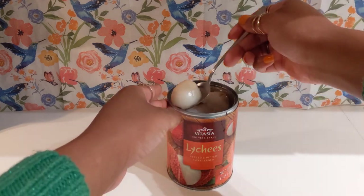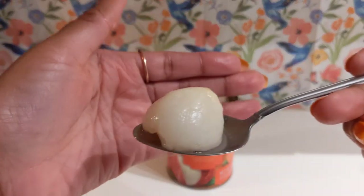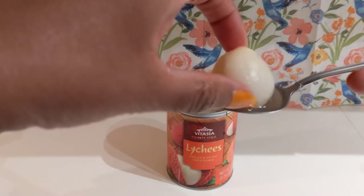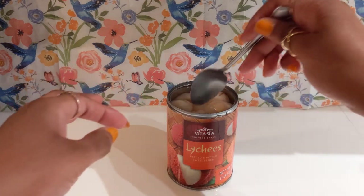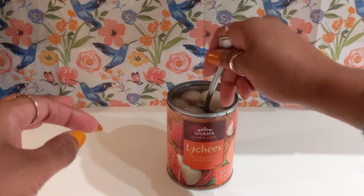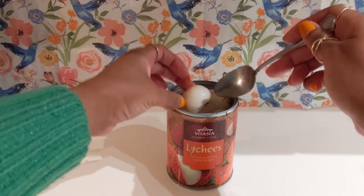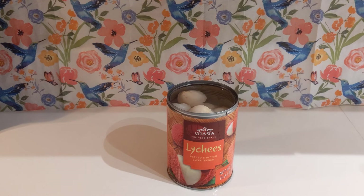Lychee is a type of Asian fruit with a tough but thin peel, like an avocado. It feels a bit like a plum but tastes more like a sweeter pear. These, as you can see, have been peeled and pitted. The color of the fruit is a pale yellow, just like the inside of a pear. I'll give the lychee juice a little taste — and it's pretty good!